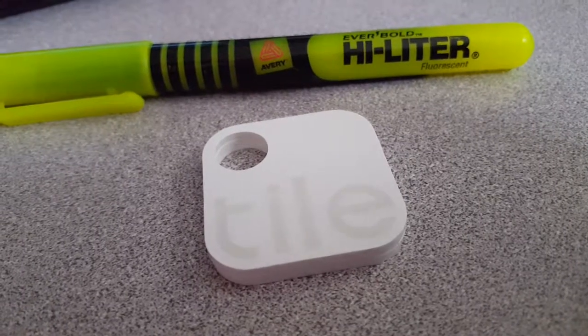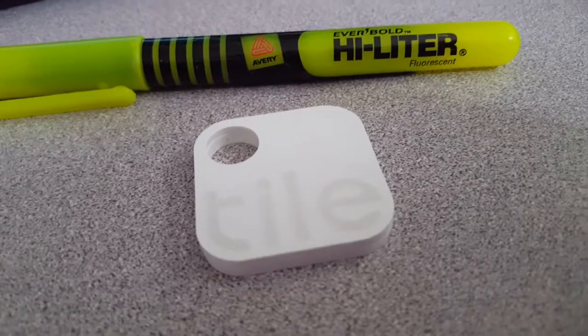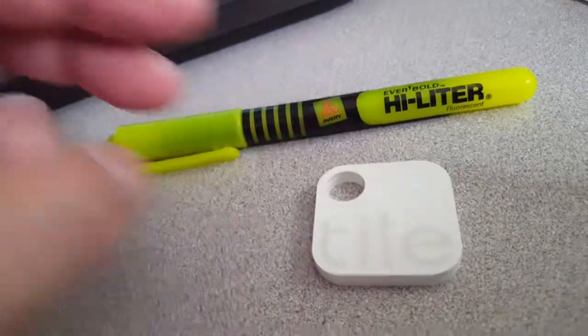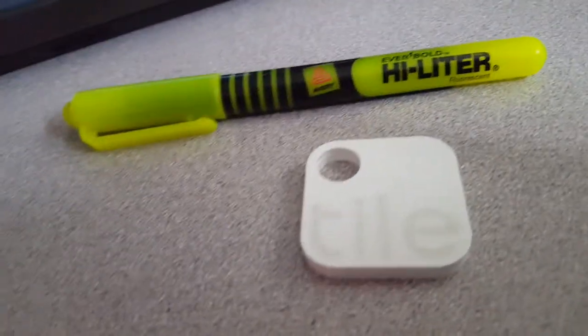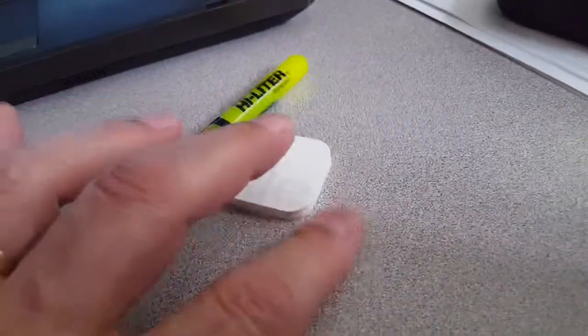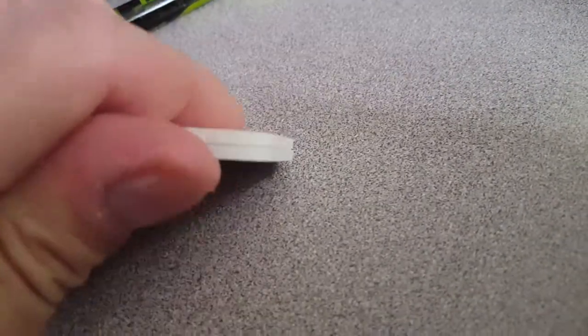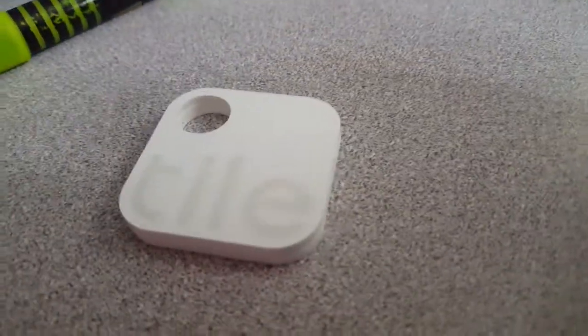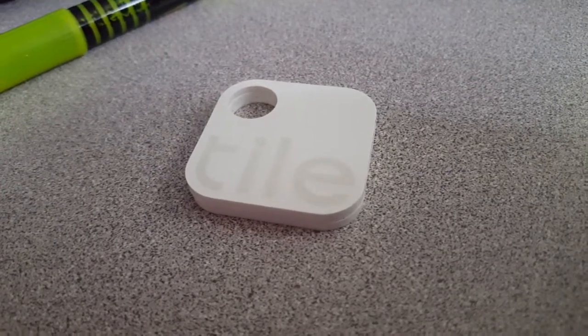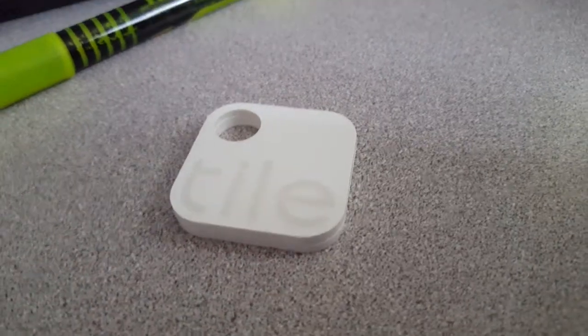I want to do a quick video on this thing called Tile. This is one of the smaller ones — it's about a one inch square, maybe a little bit larger. You can see a highlighter here to compare the size. It's got a battery built in, it's a sealed unit and you cannot change the battery. It's a Bluetooth transmitter and they give you an app for your phone.